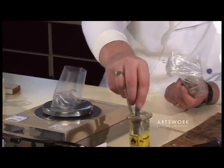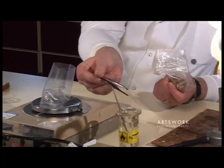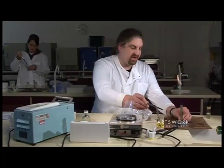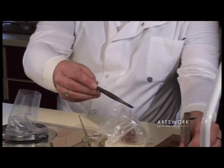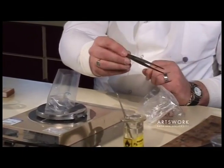To avoid contamination, we've got some sterile tweezers which will be kept in alcohol. And to finally sterilise those, we'll just pass them through the flame, which will set the alcohol alight, and the burning of the alcohol will sterilise the forceps.